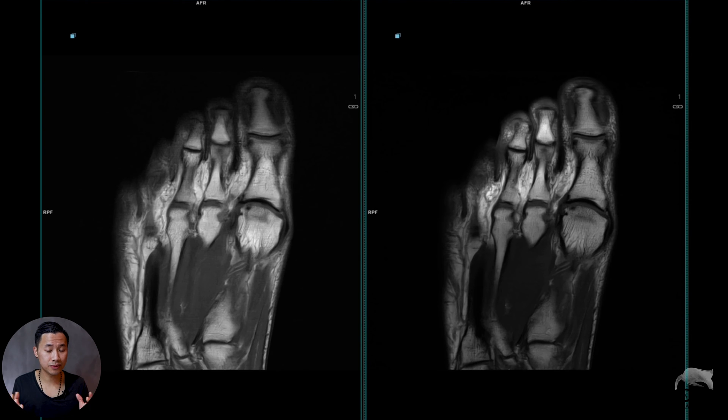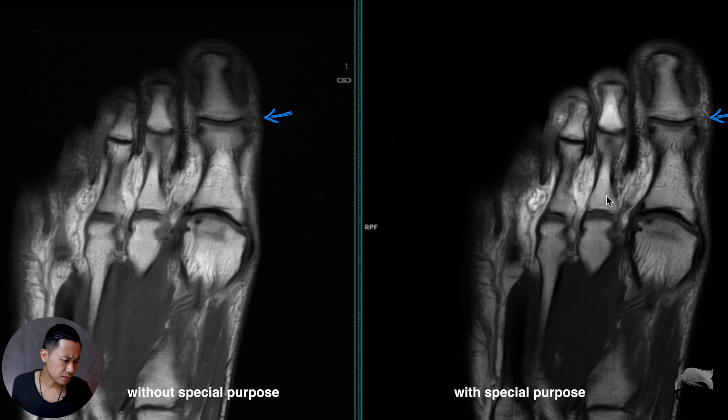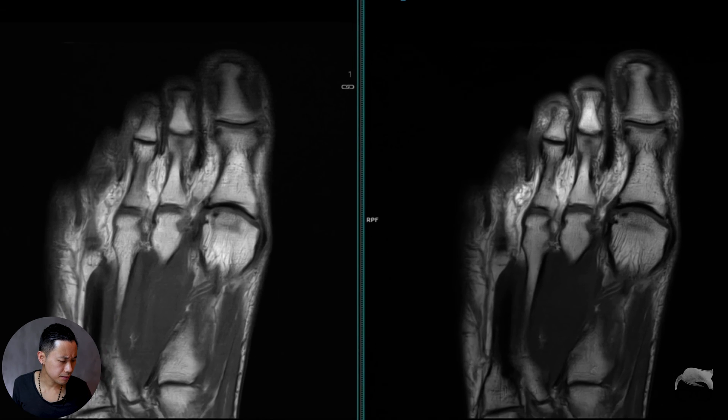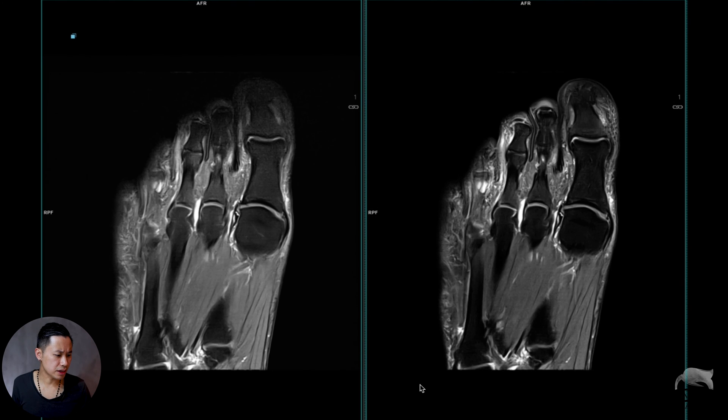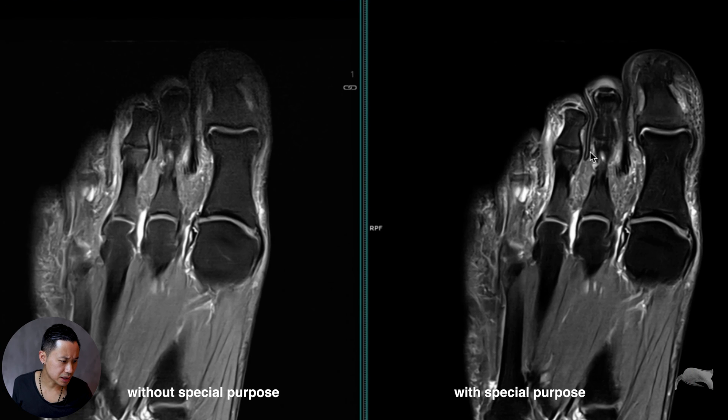Like I mentioned before, this is without the special purpose coil on, and this one is with the special purpose coil on. You can clearly see there is more signal in the front. It's a little bit difficult to tell on T1, but let's go to the PD and you will see the different impact. On the PD, same sequence — the only difference is the coil is on or off. Here the special purpose coil is off, and this is on. You can see the homogeneity here; the fat suppression is not that bad. There's a little bit of edema here and you can clearly see the signal difference. So if the patient has a very long foot, this can be one way to get good images. It's very easy and fast to just put on the coil.